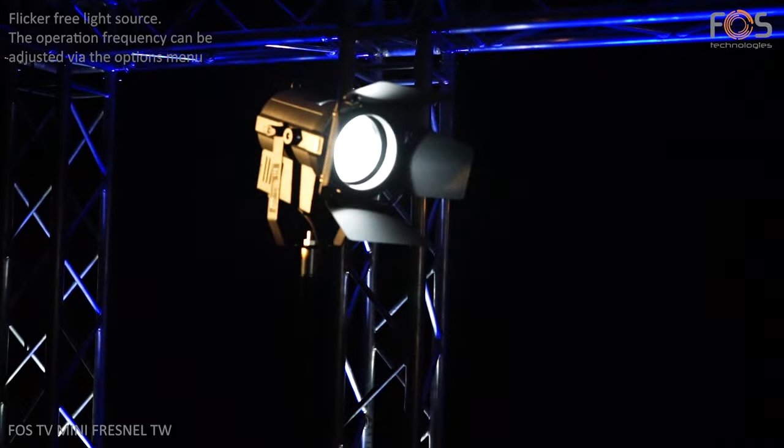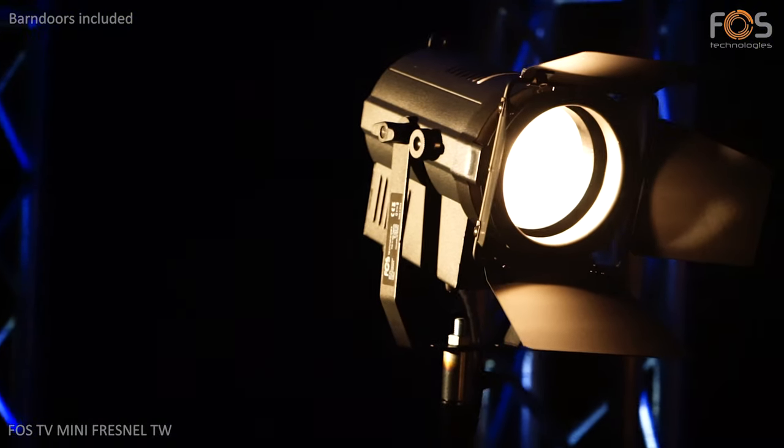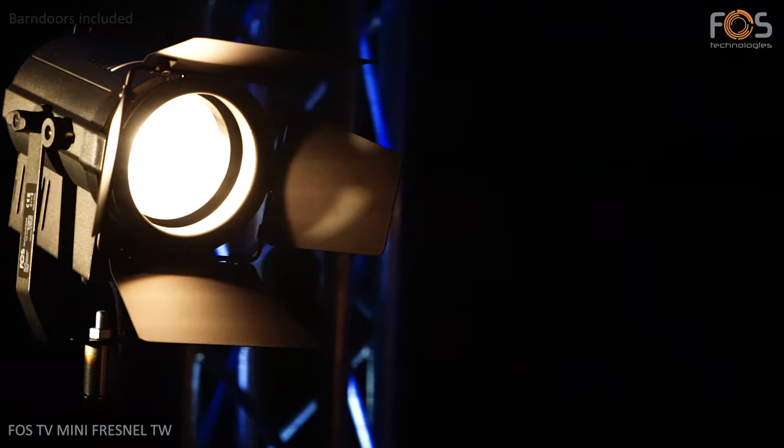The light source is flicker-free. The LED refresh rate can be adjusted via the options menu. The FOS TV Mini Frame LTW comes with barn doors for adjusting the light output further.